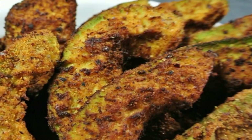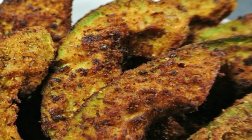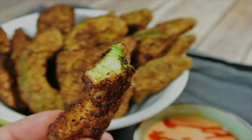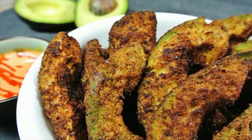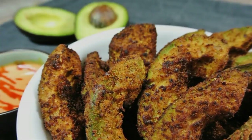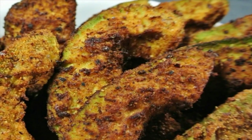Six, coat each slice of avocado in the egg. Seven, roll each coated slice in the almond meal until you can barely see the green. Eight, carefully lower each avocado slice into the deep fryer or pan to avoid splashing — it will hurt.